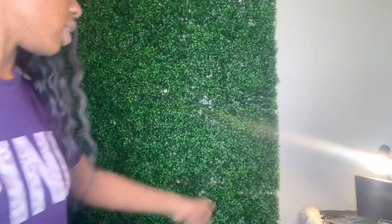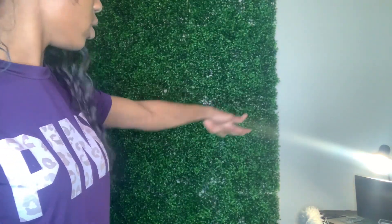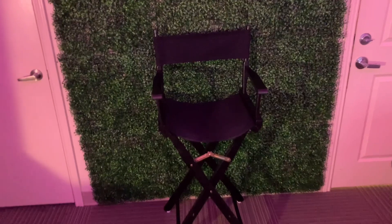Once I got done, I really just wasn't feeling this wall so I literally took it down and switched it to another wall. And now I love it — here's the finished look. It was easier to put on this side of the wall and my clients love it.